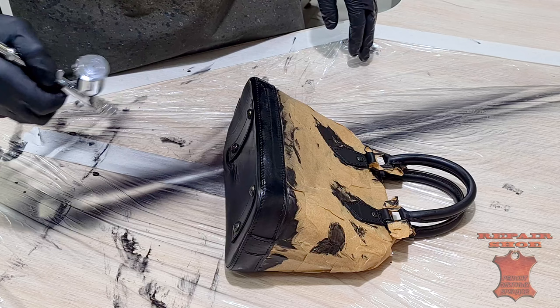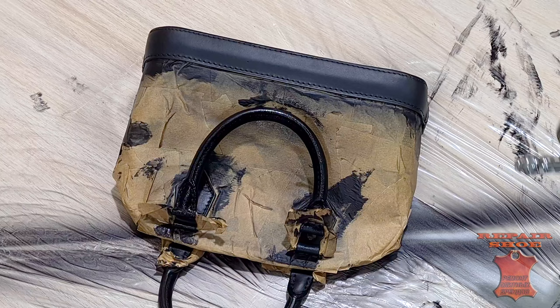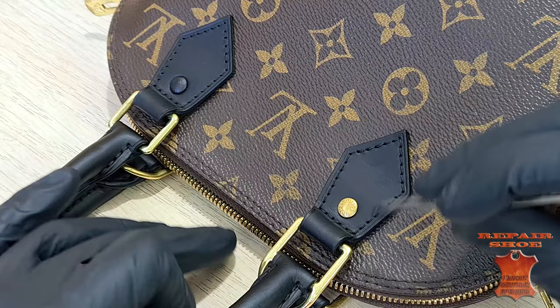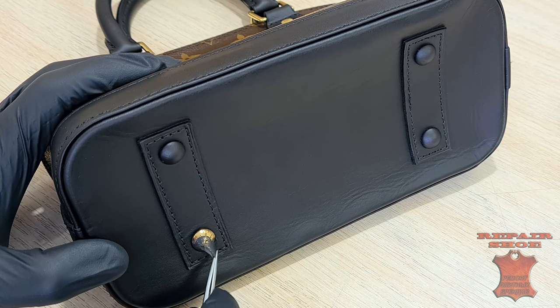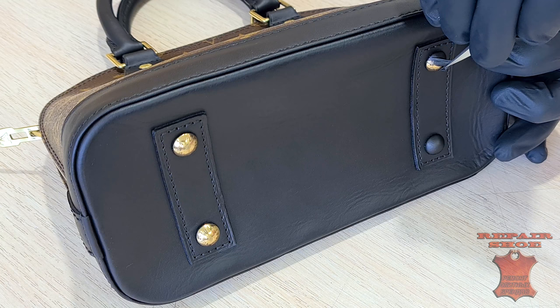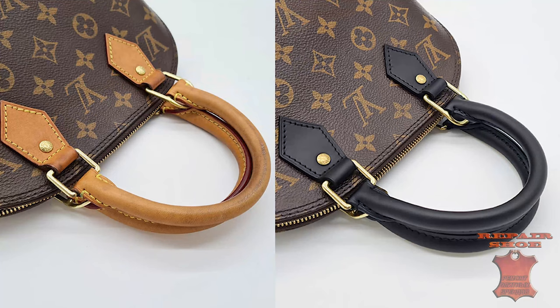The color is evened out with a gentle top coat, leaving a velvety matte finish. Cleaning the iron. And returning the bag in a completely new style to a satisfied customer — black carbon.